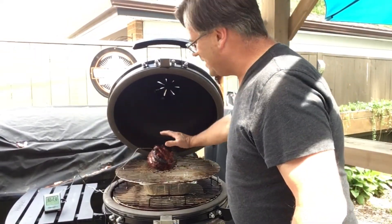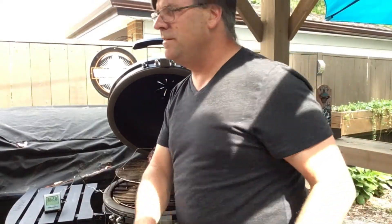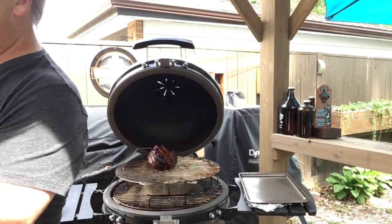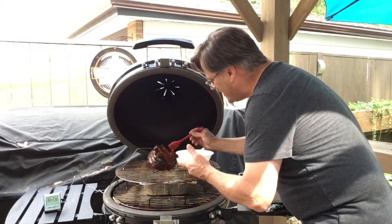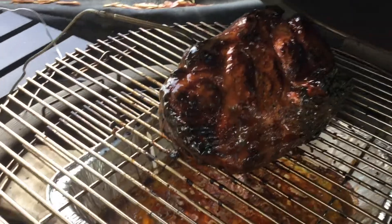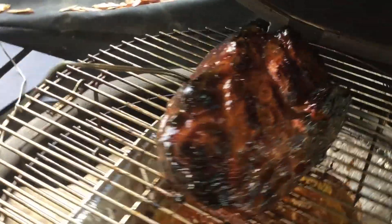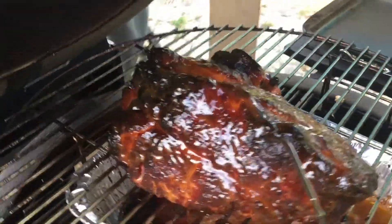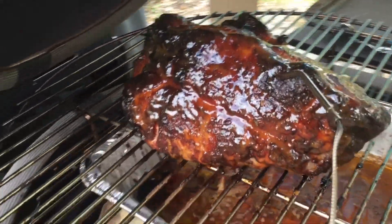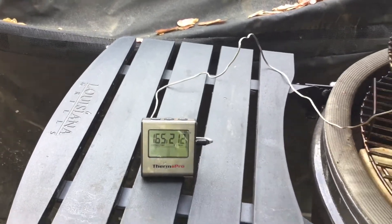It's now 3:30. Getting a nice crust going there — I'm at 165 degrees, so that's good. Just going to add a little more sauce. The fat's rendering down and dripping, which is a good sign. Look at those juices just coming out — perfect. You can see on the thermometer we're at 165 degrees.